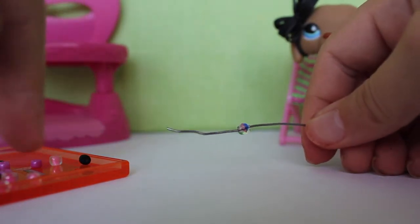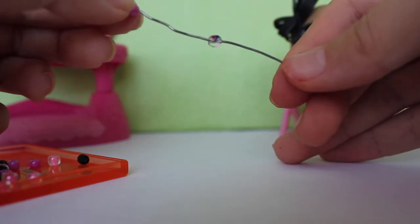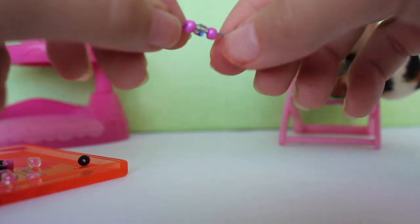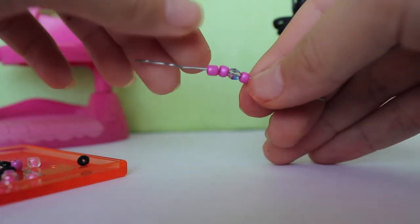So as you can see here, I already put the charm on and I have some beads off to the side. So what I'm going to do is just start adding some beads on here. And if my hand wasn't so shaky it'd be a lot easier. There you go. And then I'll just kind of do both sides. I usually go up to five beads on each side, not including the charm.